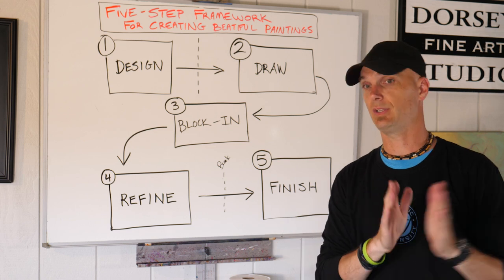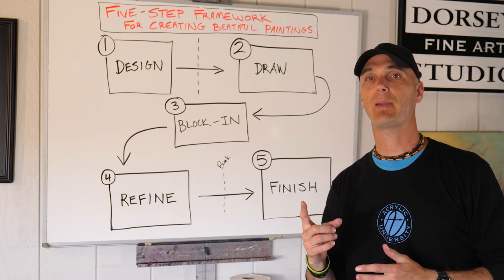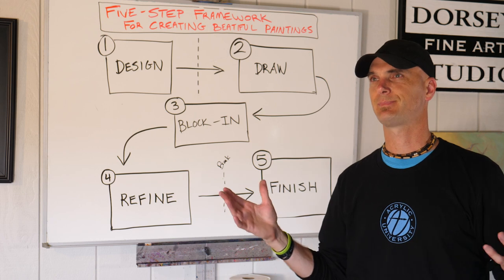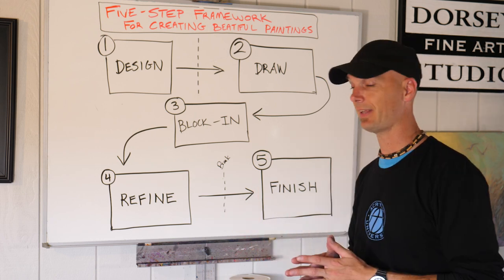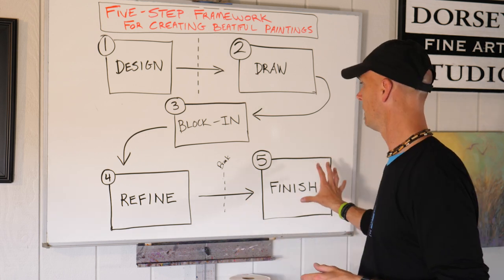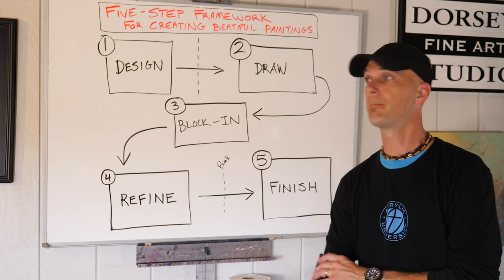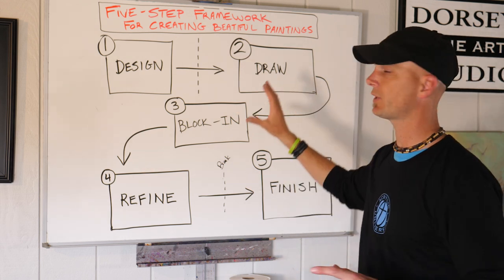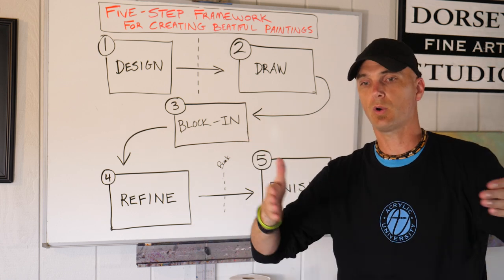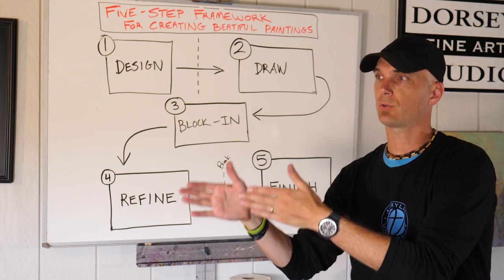To quote one of my early teachers, Robert Ginn, he said it's better to leave a painting 10% unfinished than 1% overdone. Oftentimes that can be true — sometimes we might overwork a painting. So this is a thoughtful stage and it's a stage where you get help if you need to. Hopefully understanding this will be helpful as you move into these next videos and understand the way you can go about creating a painting.